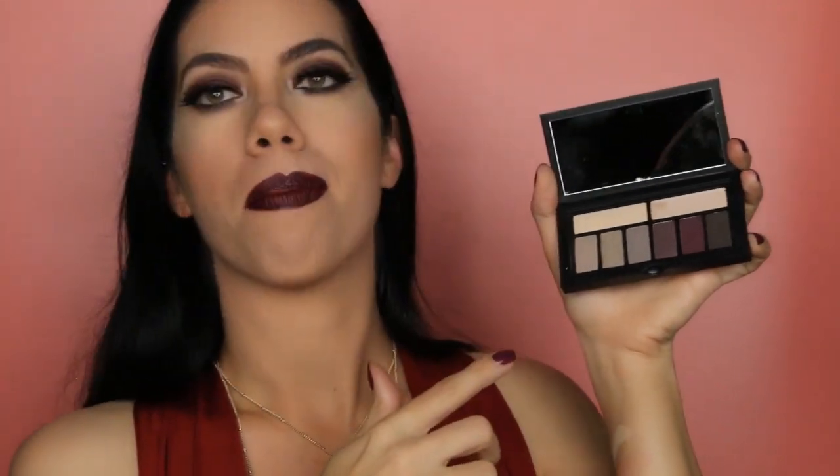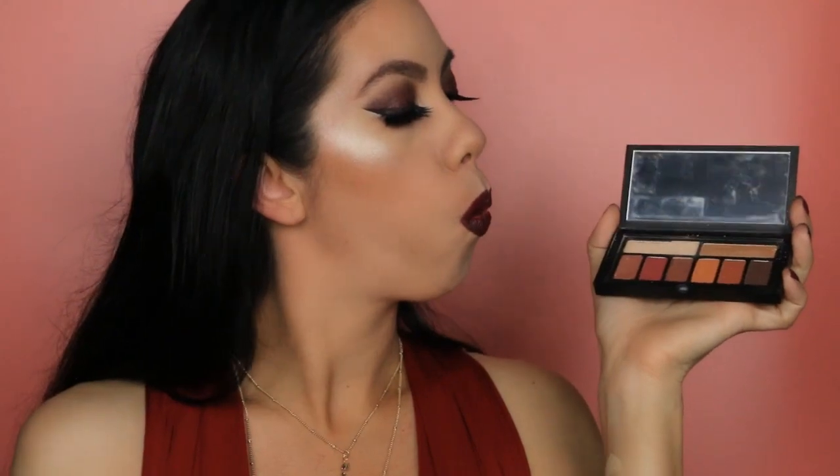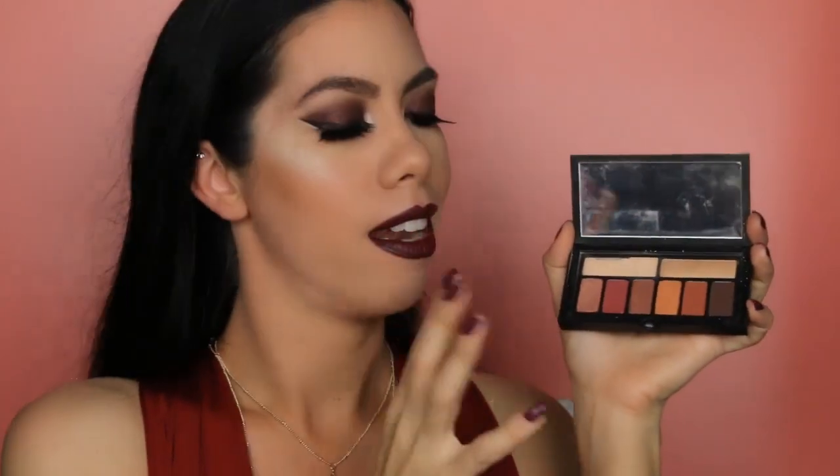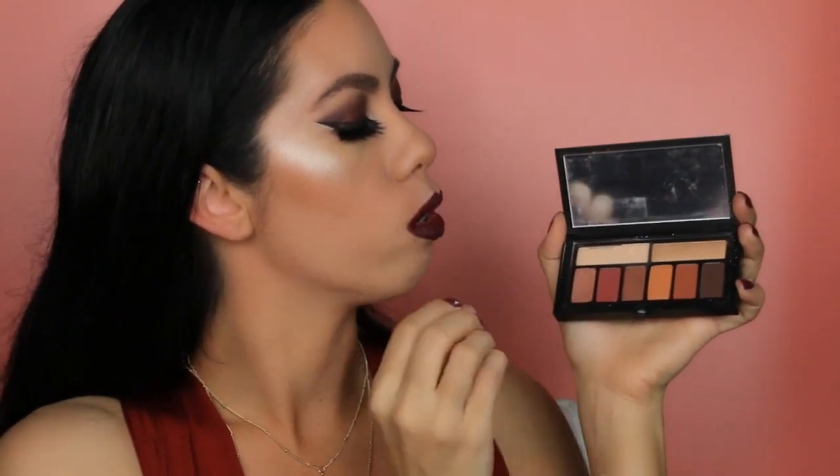The next palette right here has darker shades for more of a smoky eye look. This is the palette that I actually used today on my eyes. And then the last palette — this is the one that got really damaged — but these colors are actually really pretty for fall. A lot of fall colors: golds, burgundies, coppers. This is such a gorgeous palette.